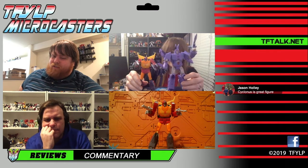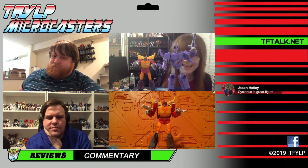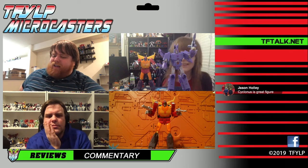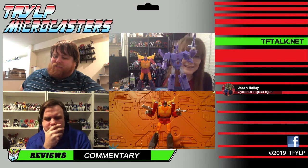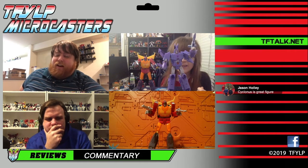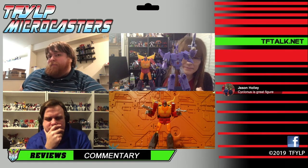If you're concerned about the size, there's nothing we can say to break you from that — yeah, he's small. But I would just say: get over it, please. He's as complex as any Voyager and well worth your time to pick him up.